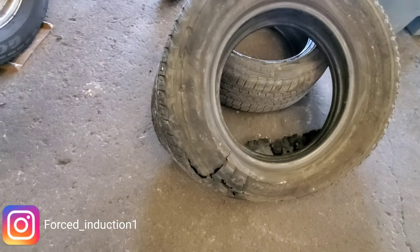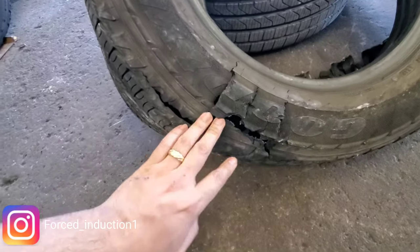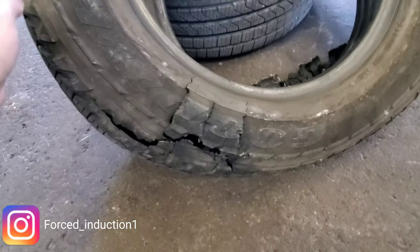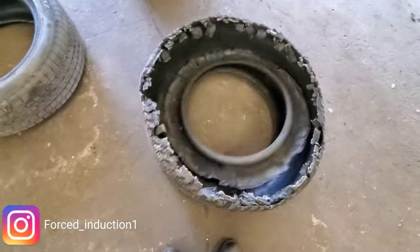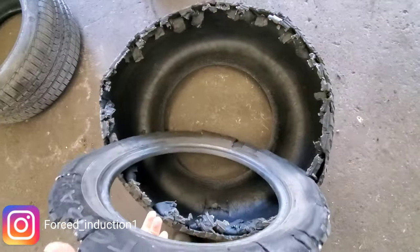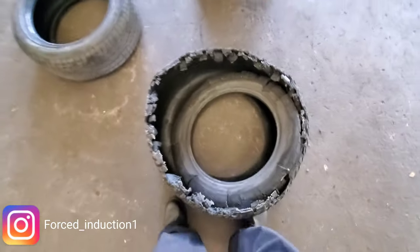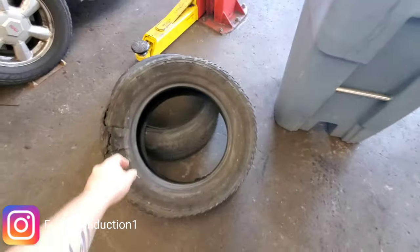Man, look at this tire. These are the things I see when I'm at work. You think that's bad? Look at the other side. Jesus Christ — this is insane. This is the type of stuff you see when you work at an auto mechanic shop, guys.